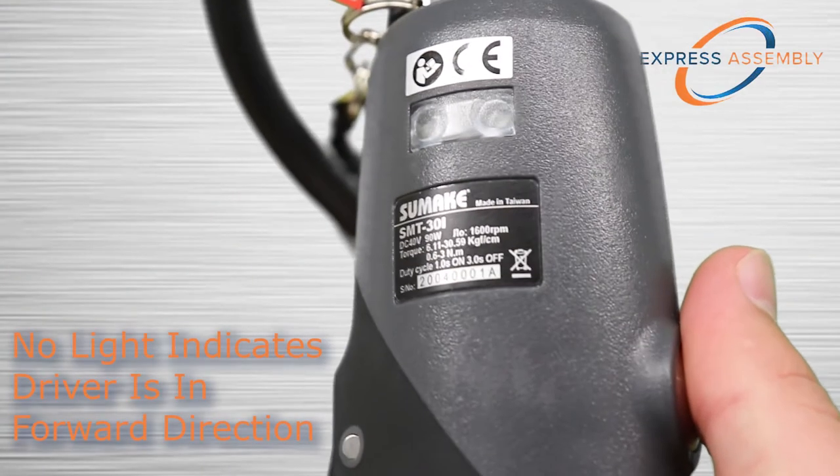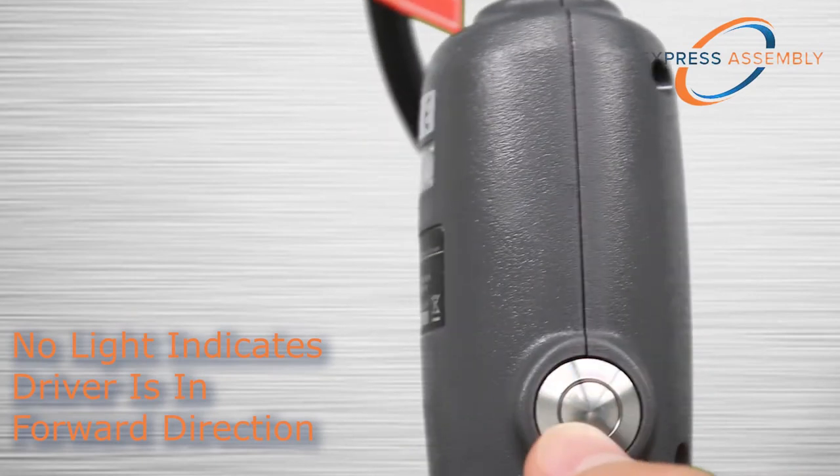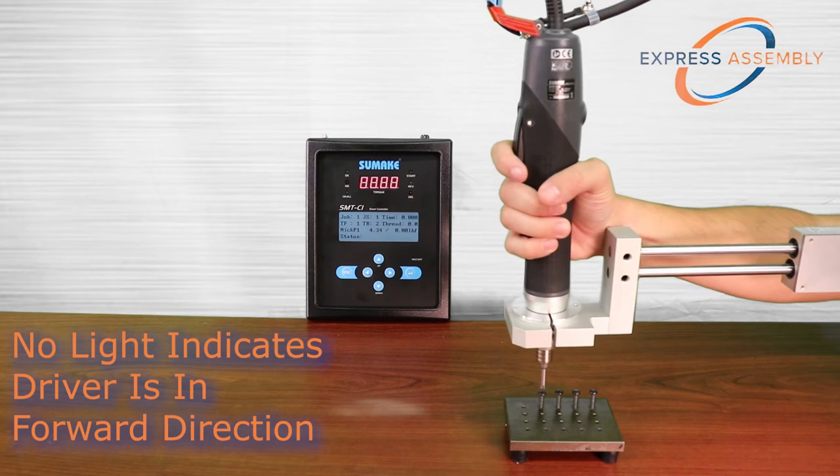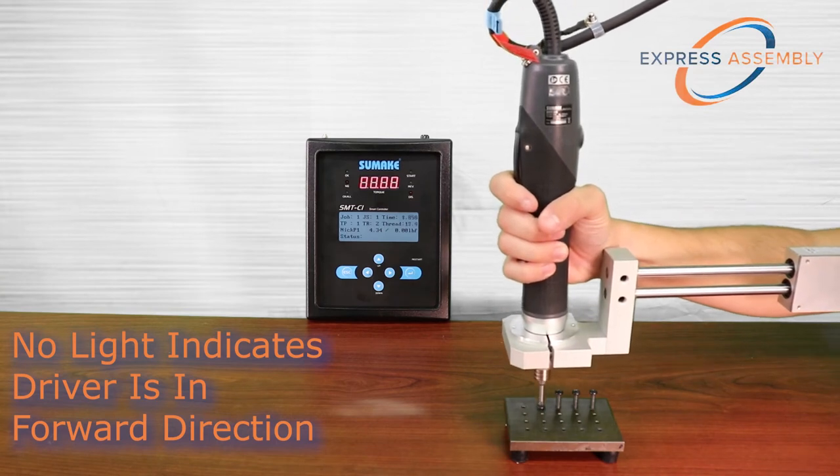The SMT series transducer drivers feature a push-button style forward-reverse switch paired with an LED direction indicator. When no light is displayed, the driver is in forward or clockwise rotation.